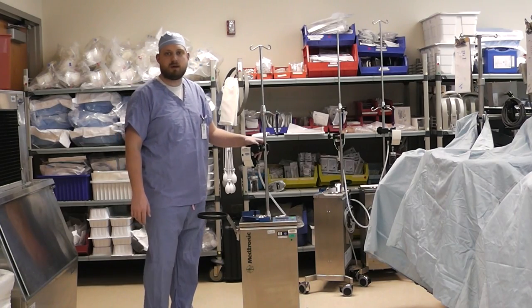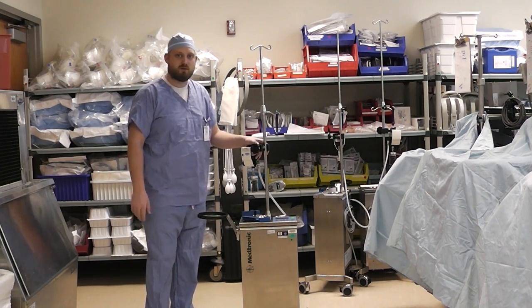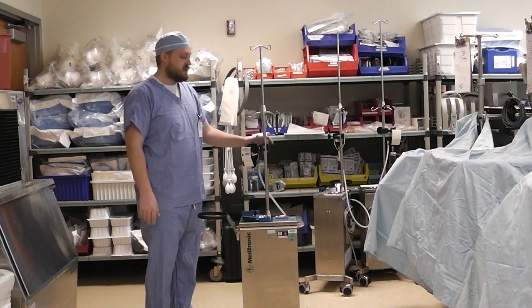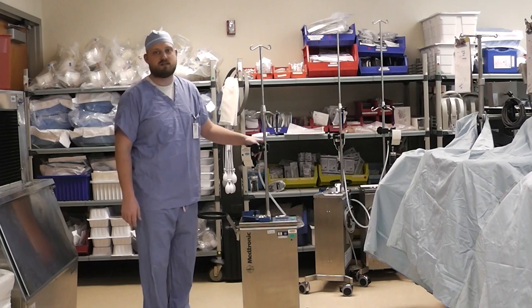Hi, this is Brian Turow from the MSOE Perfusion program with another video in my series for new perfusion students. Today we will be covering how to properly set up and operate the Medtronic Auto Log Cell Saver.